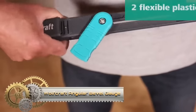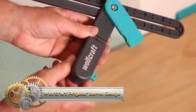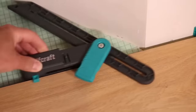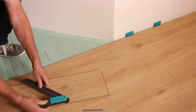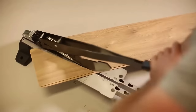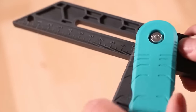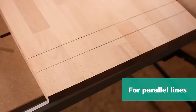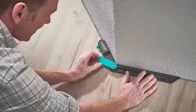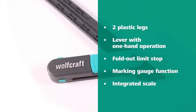The Wolfcraft angular bevel gauge with marking gauge function (I695800) is a versatile woodworking tool for tasks like floor laying, furniture building, picture framing, and more. Its adjustable sliding head suits angle setting and transferring, while the built-in marking gauge function aids parallel line marking. Built with quality materials for durability, it's user-friendly and accurate. A valuable addition to woodworking kits, this gauge offers precision and versatility.